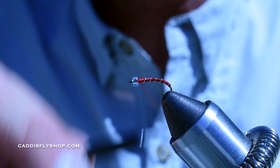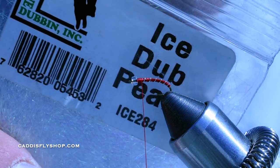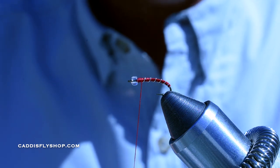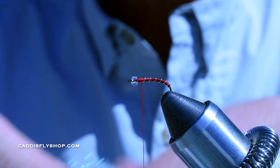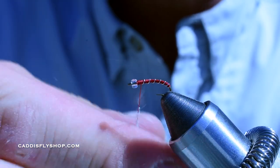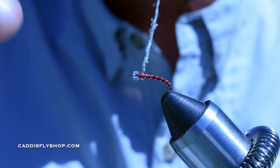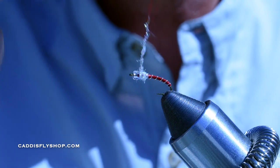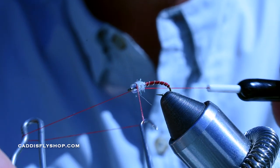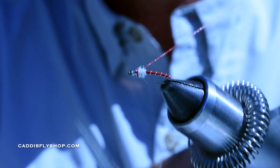Then I'm going to come back a little bit, about a bead's width right here. I'm going to get my good old Ice Dub — probably Hairline's most popular product. This stuff's amazing. I just take a little bit — you don't need a whole lot, just a tiny bit. I like to card it up a little bit, and I'm going to roll this really tight. I've got about an inch right there. Then I'm going to start where the thread was and work my way up. Take my whip finishing tool and do a nice four-turn whip finish. Secure that and really get it tight.